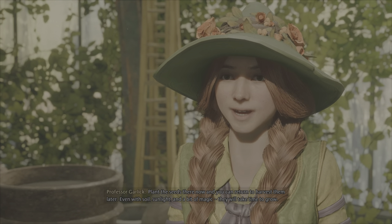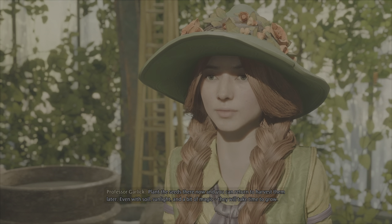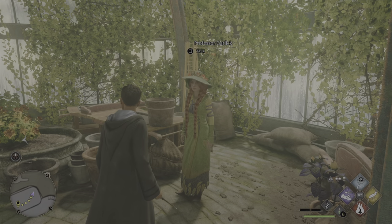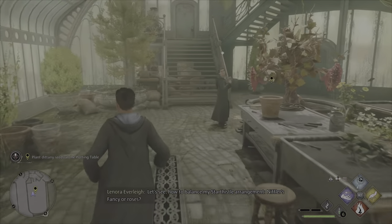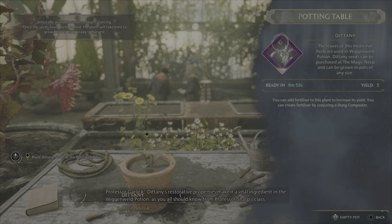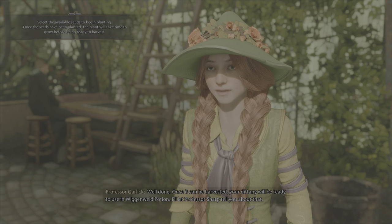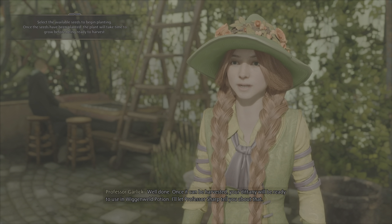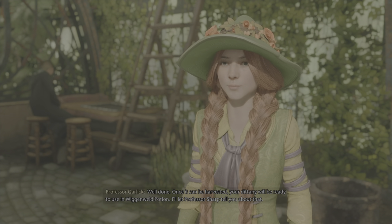Even with soil, sunlight, and a bit of magic, they will take time to grow. Dittany's restorative properties make it a vital ingredient in the Wiggenweld potion. Well done! Once it can be harvested, your Dittany will be ready to use in Wiggenweld potion. I'll let Professor Sharp tell you about that.